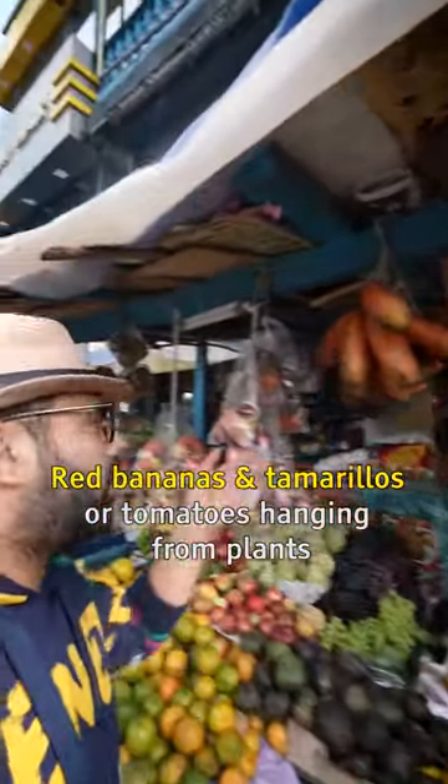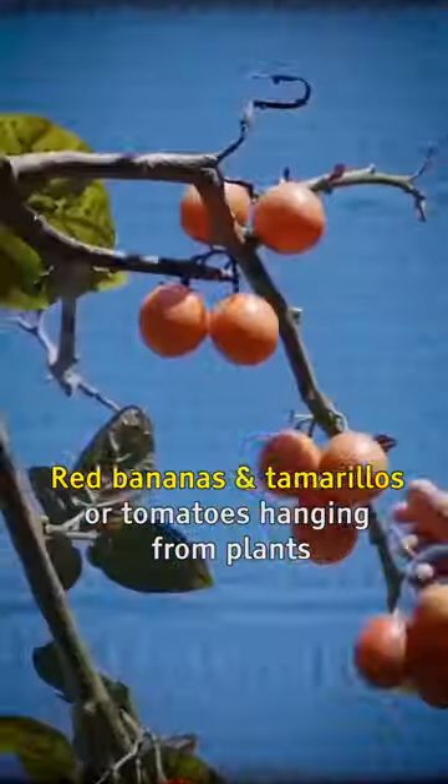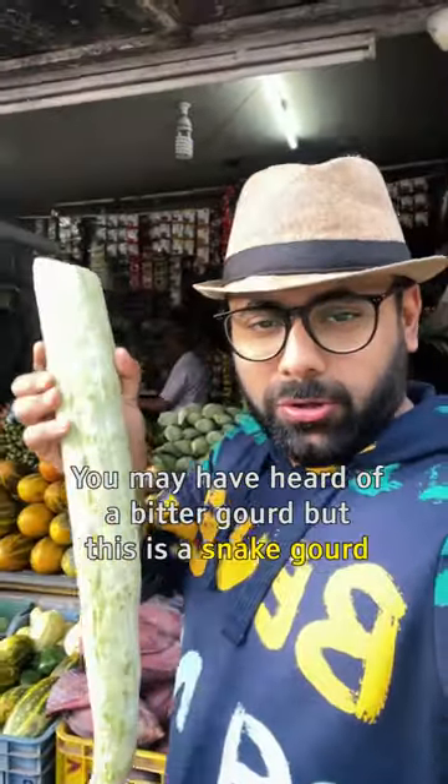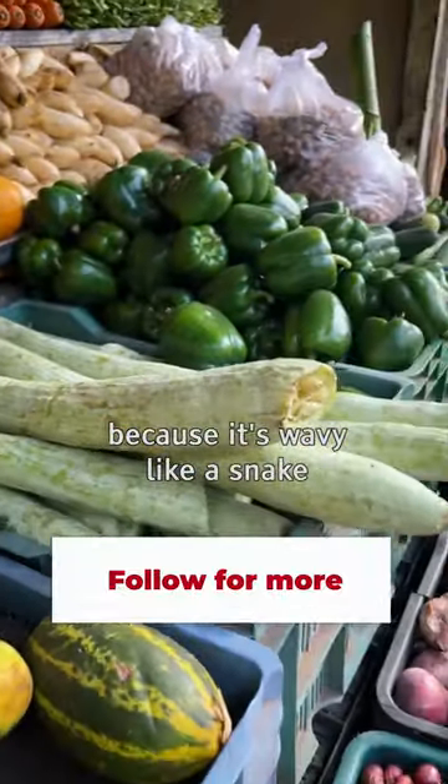The tree, tomatoes. This is the name of Munnar and Kerala. If you listen to Bitter God, this is a snake god. You can see how much it is — this is a snake god.